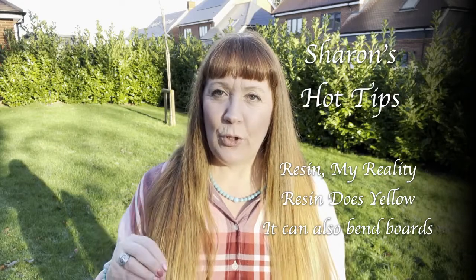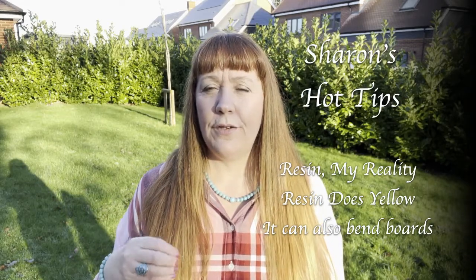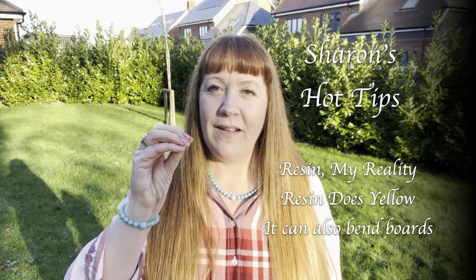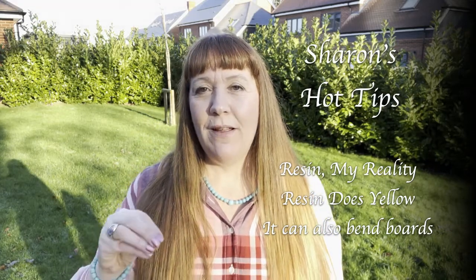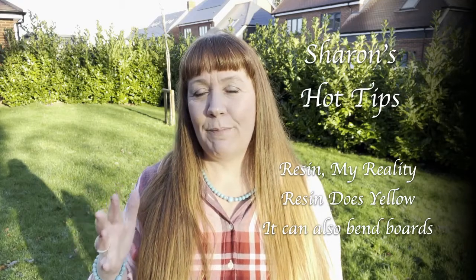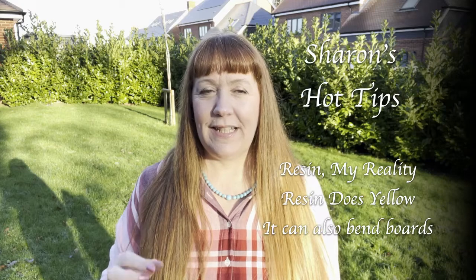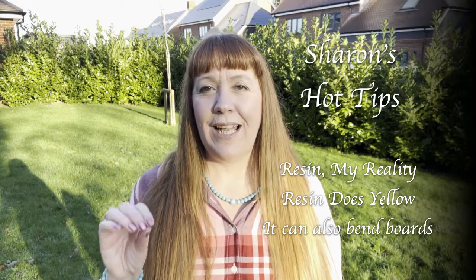Sharon's Hot Tips is purely about sharing some of my knowledge along the way with resin — things I wish I knew at the beginning of my journey. I am by no means the master expert on all of resin out there; it's just my own personal experiences. And today is going to be about yellowing.